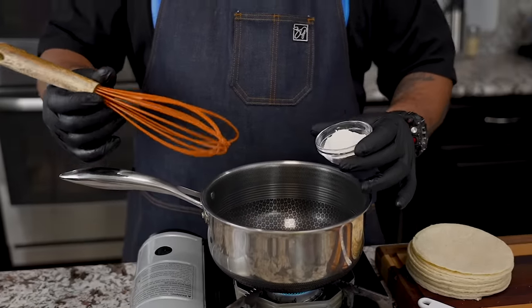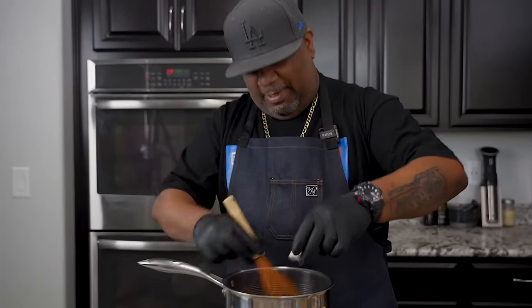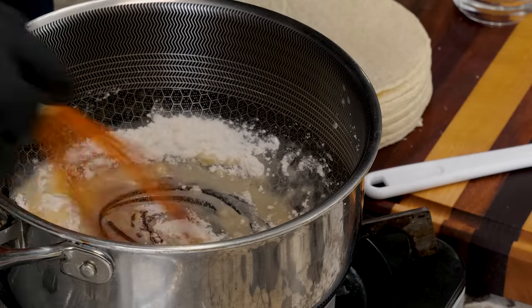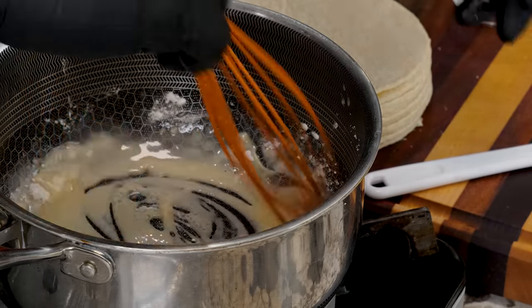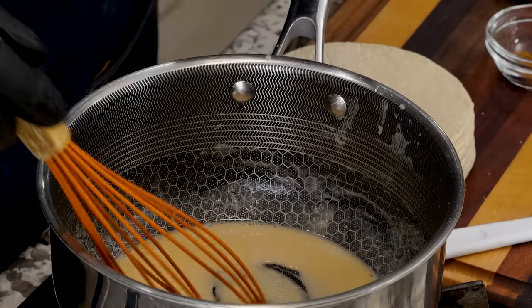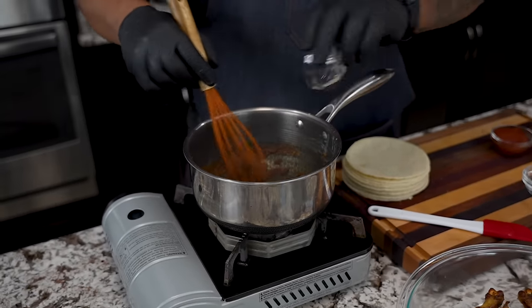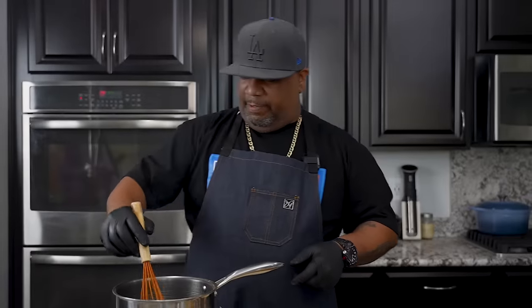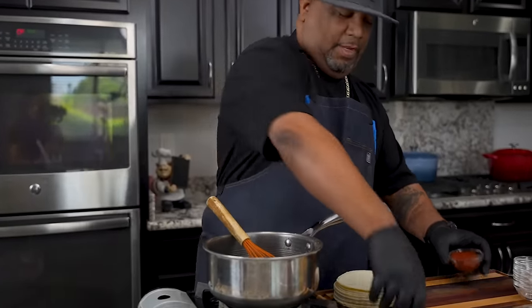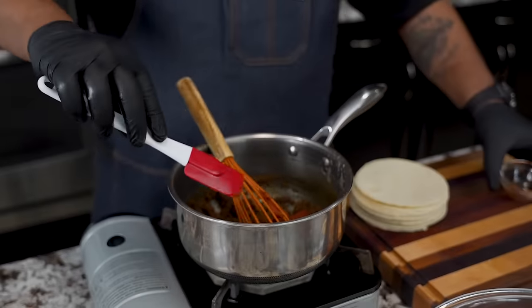Now we grab our whisk. Anything I use on my channel, check out my Amazon store — I keep everything in there to keep your life simple. So now we start adding our flour and we want to cook that flour taste out. We're not putting any color on it — we just want to cook that flour taste out. Now we start adding our seasoning. This combination is gonna have that little Mexican smell and vibe to it. Keep it moving — we don't want to burn anything. Now I'm getting ready to come with my paste. I put it in while it's hot so it melts and mixes in.